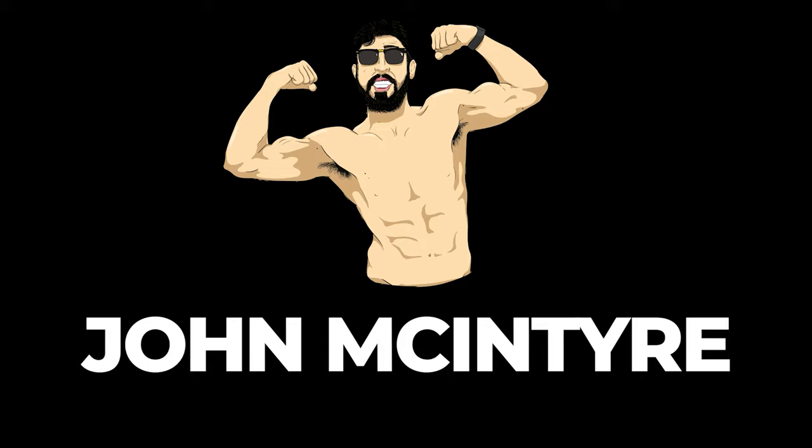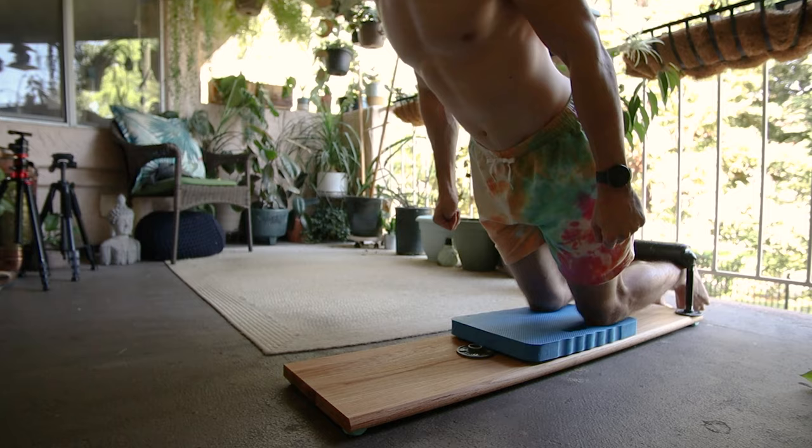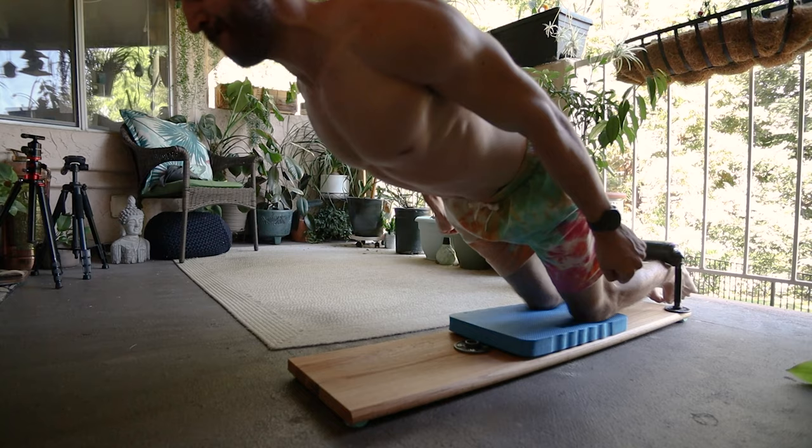The Nordic Curl is no easy thing to learn. I have been dabbling on and off with it for about three years and a lot of people consider it one of the hardest leg movements in calisthenics and just in general for your hamstrings.